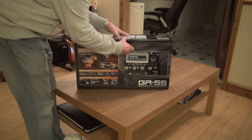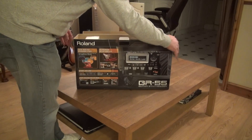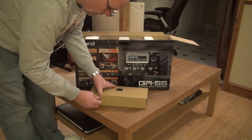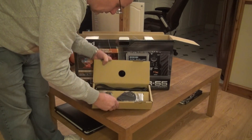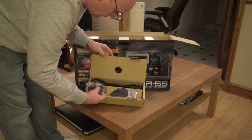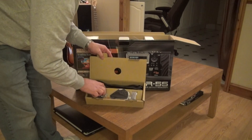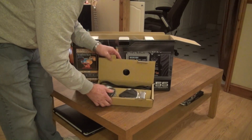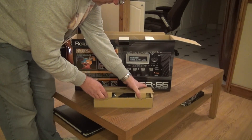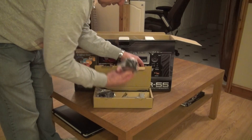Let's see what we get. That's a GK3 pickup — brackets, indeed. I've only got one of them fitted on my strats, so we'll not need that at the moment. That's the bracket.